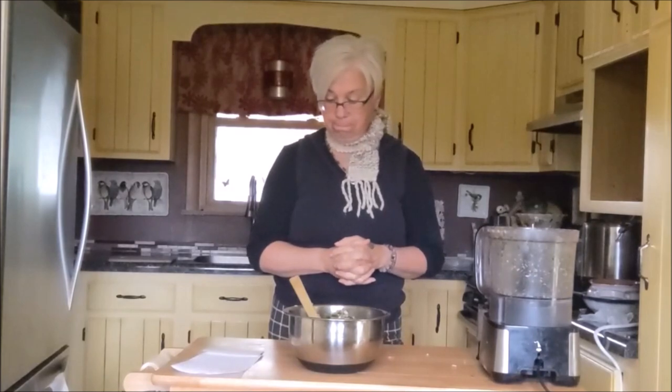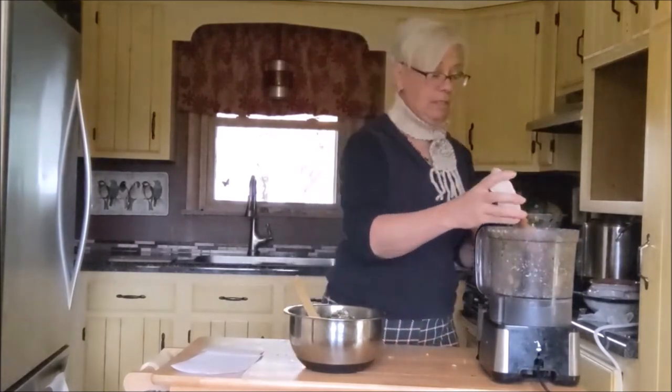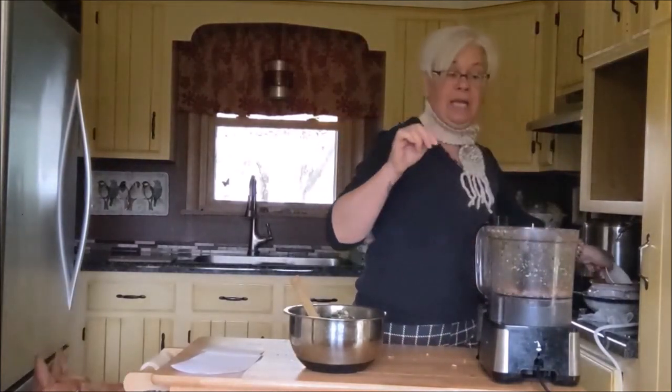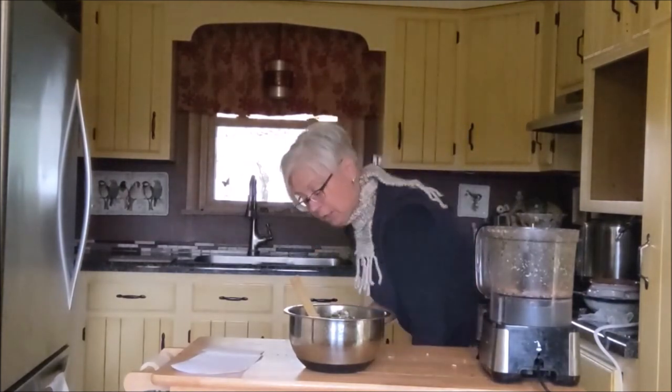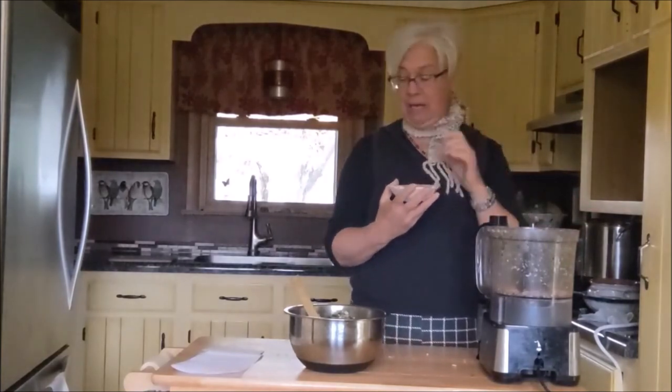We are now going to add three ounces of almonds. Almonds are great — they're a great healthy fat source and wonderful in vitamin E, so they have great antioxidants. Through vitamin E they are free radical scavengers, which is helpful for dogs that might have cancer or other autoimmune issues where you need something high in antioxidants. In this case it does balance out our recipe.